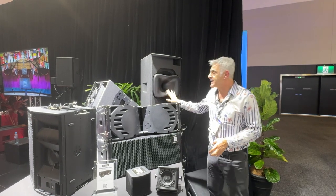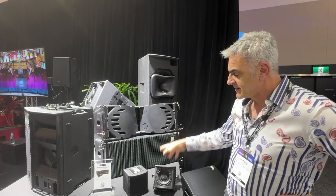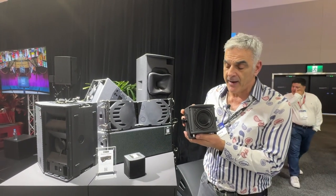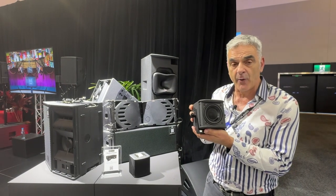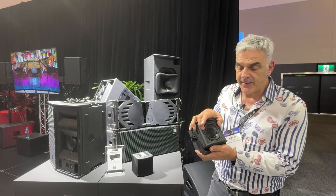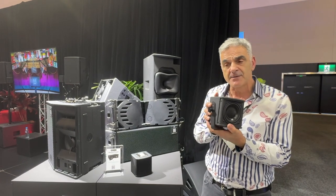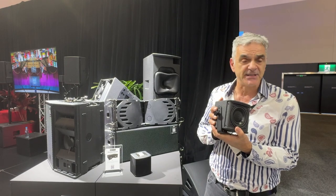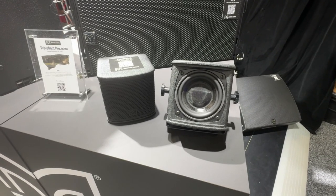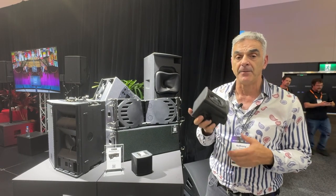So that's our biggest high-powered 15 and horn solution, and from the biggest beast right down to our smallest one that we launched at Integrate — our four-inch coaxial speaker. This has a four-inch driver for the low end and a 0.7-inch compression driver at the top end. Great for spot fills and front fills, and it can do 108 dB peak SPL. You can put that on top of a 15 sub and do front of house at a corporate gig, no problem at all.